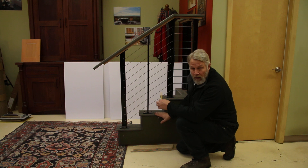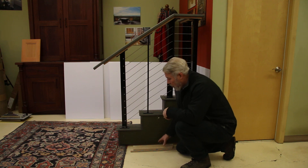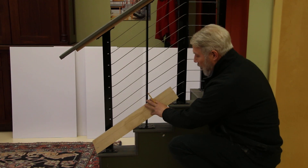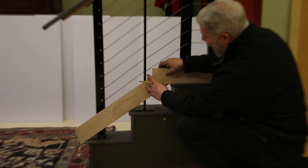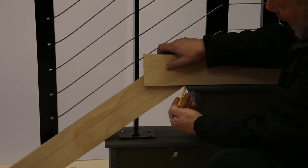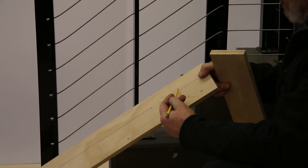An easy way to find the angle — even if your deck and stairs are not completely plumb and level — is by using a piece of wood. Use a 2x4 or any scrap piece to plane off the nose of the stairs, and then another piece of wood along the top of your deck, and that will give you the correct angle.